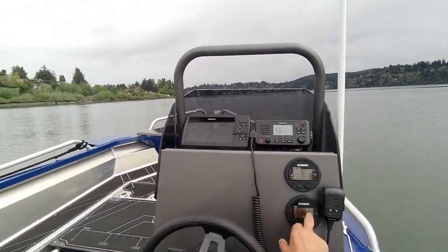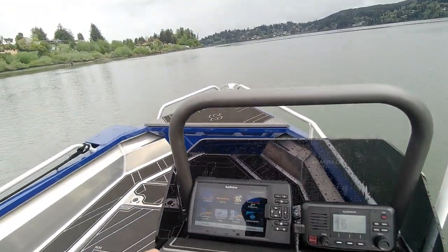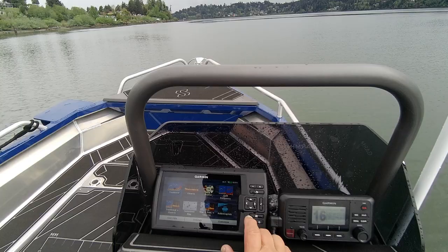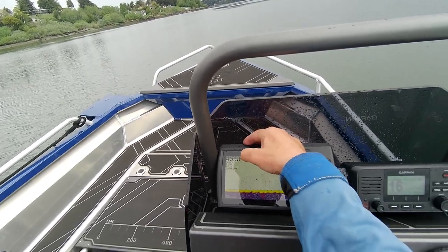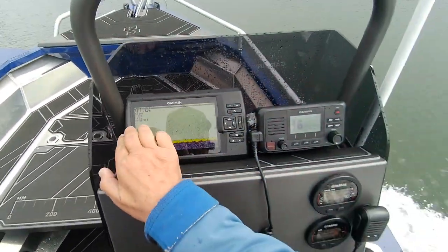There you go. And hours is where you've got to do the troll speed. Now that we're doing this, we're still kind of cruising. I'm going to pick up the speed a little bit because I know I'm going to drift back this way. Now we're on traditional, so I'm going to go like this. I've got my depth, my temperature, my miles and hours, volts, time.